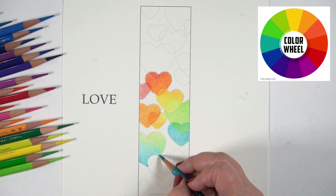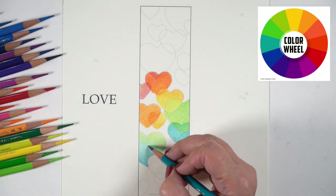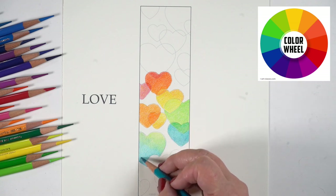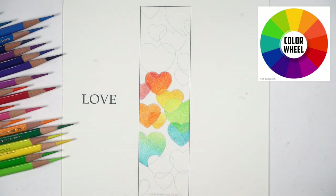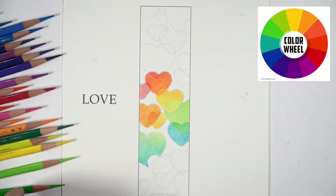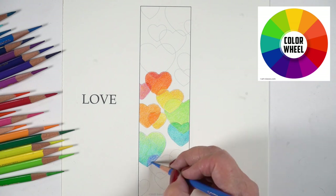As I move up and down, I'm going to continue moving around the color wheel. Since I'm in the green and blue area, the next heart, even on the left even though it's not touching, is going to have some greens and blues in it — more yellowish at the top, that kind of thing. I'm just layering colors until it pleases my eye as it moves up and down the page.